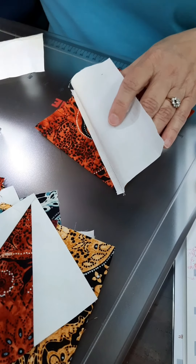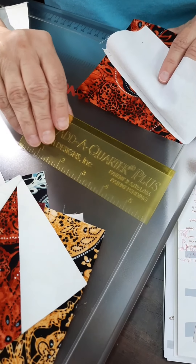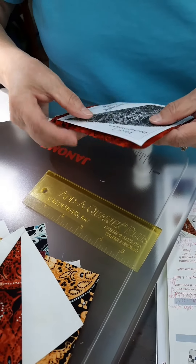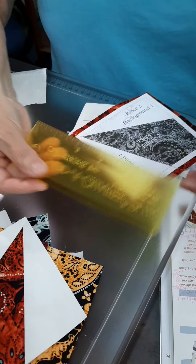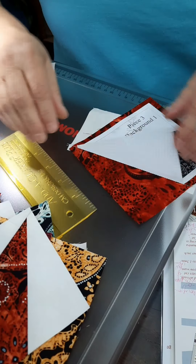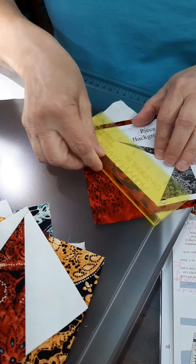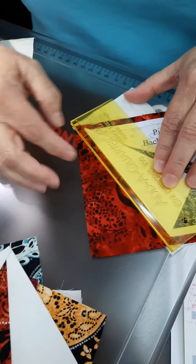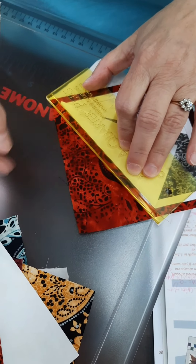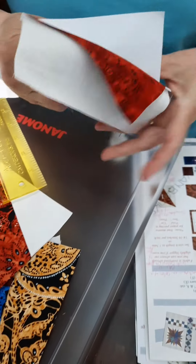Then I stitched along that and pressed it back, then you'll trim it off. I like this Add-a-Quarter Plus ruler and the reason I like it is because it has this lip that is going to hook onto my paper. To trim this off — I've stitched here — I fold it back on the fold and then that ruler just sits on that fold of that paper, and then I can just slice it off, trimming both of these off.